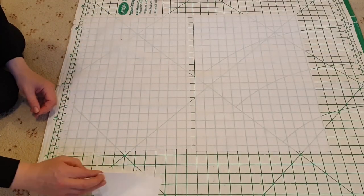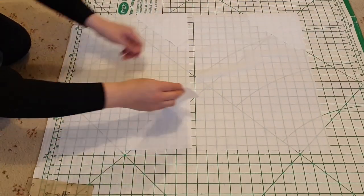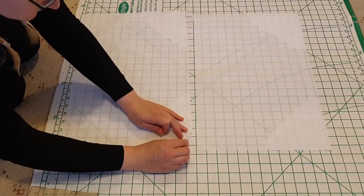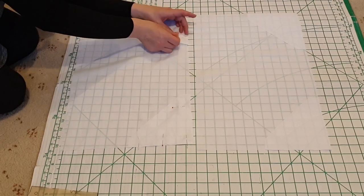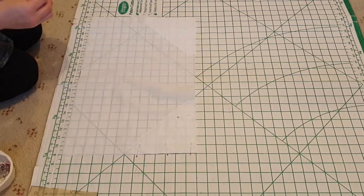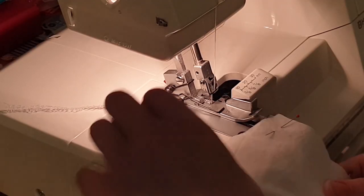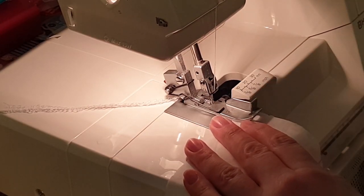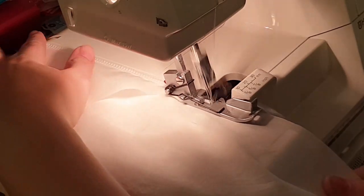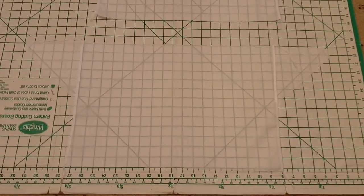Now we can assemble the sleeves. The sleeve gussets are pinned onto the sleeves, and I used the pattern pieces just to check the alignment of how things are meant to be. Then we use the overlocker to join the gussets onto the sleeve, being careful to go very slowly and making sure we do not get any pins under the overlocker. So there we have sleeves with gussets.